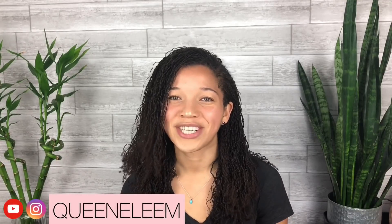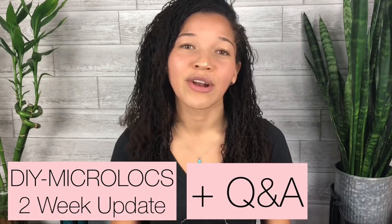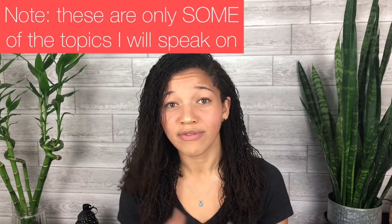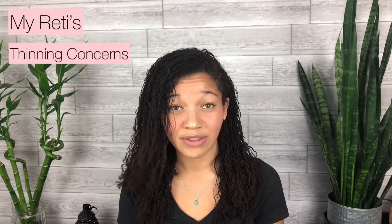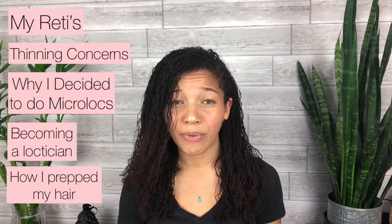Hello all, this is Queenie Leem and welcome back to my channel. This video marks my two-week update. I'm not only going to do my two-week update but I'm also going to answer all of the questions that you put on my Instagram and in the comments on my YouTube section. Topics include my reties, if I'm concerned about thinning in the front, why I decided to start micro locks, me becoming a loctician, and how I prepped my hair before I installed my style.